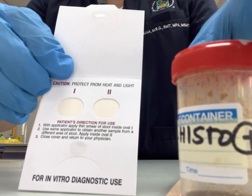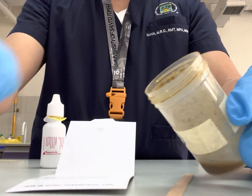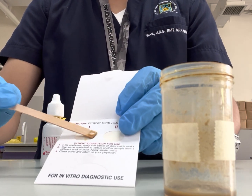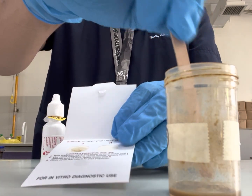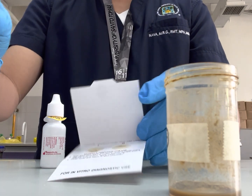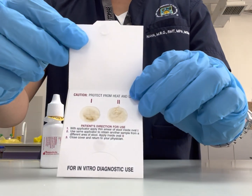To demonstrate a positive reaction for this video, we will be using a positive patient sample. Using an applicator stick, smear the stool sample on the filter paper area. Repeat using the same stool sample on the second filter paper area. Properly dispose of the applicator stick, cover the sample container, and cover the sampling area.